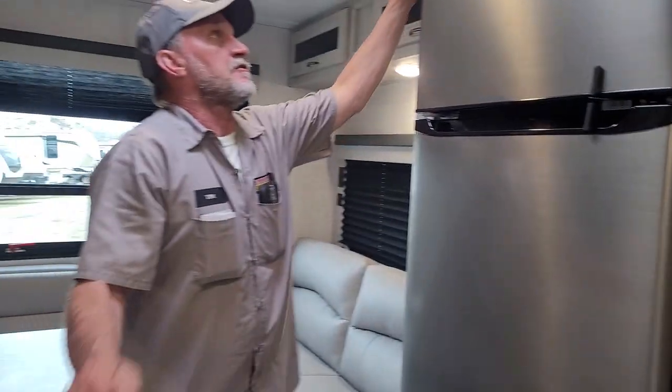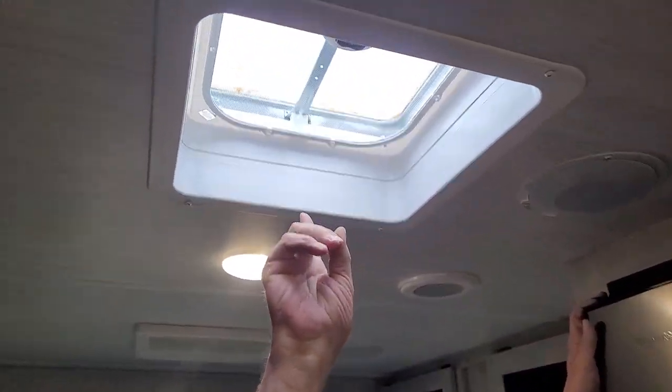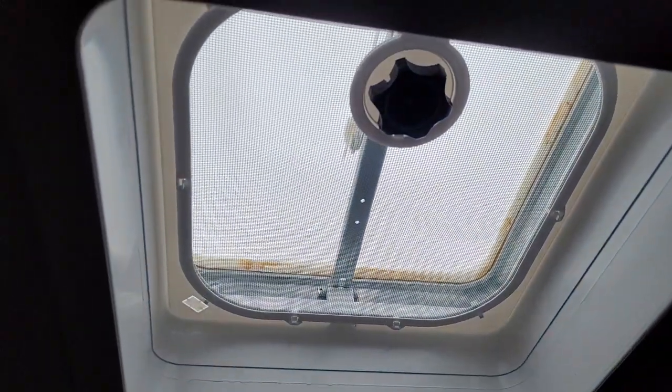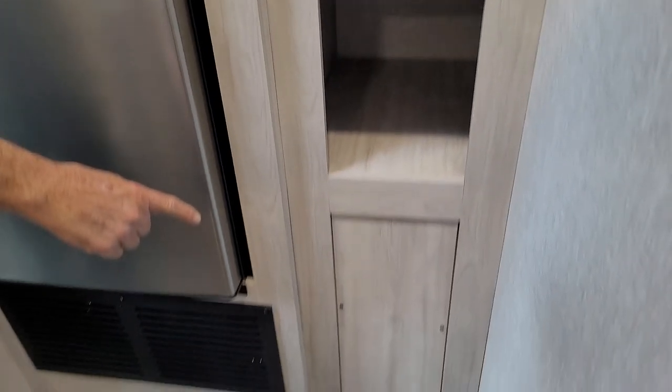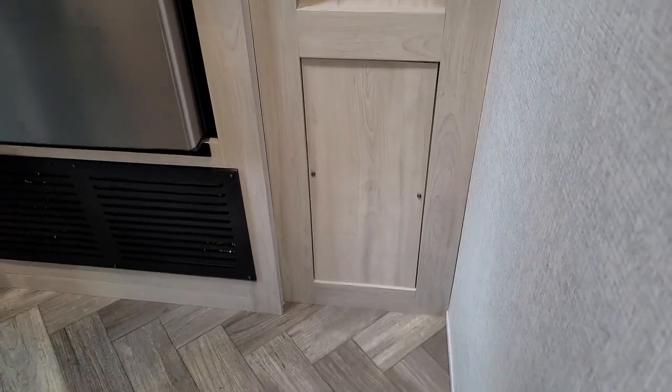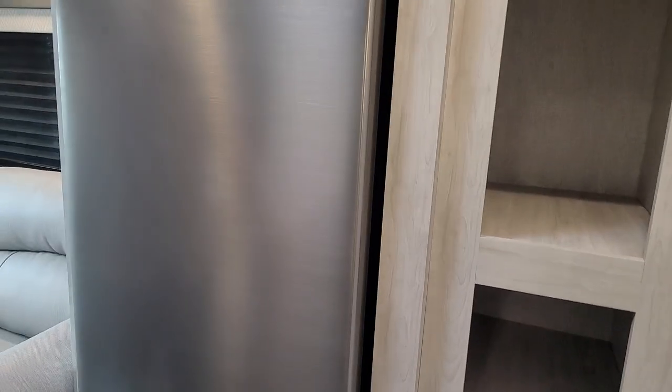It does have a knurled knob in the vent in the ceiling, but no fan. Now we're going to come back down to the panel on the side with the two screws in it — take those two screws out and it will give you access into the back of the hot water heater and the water pump.